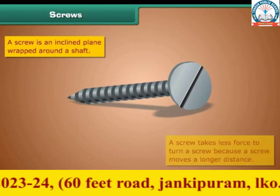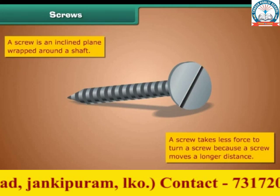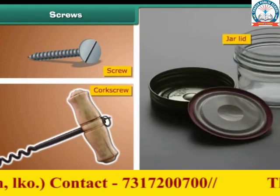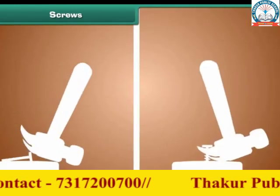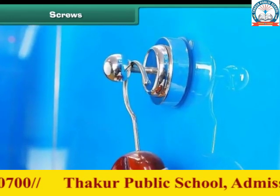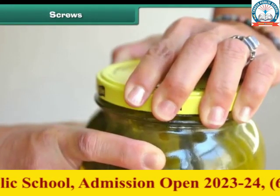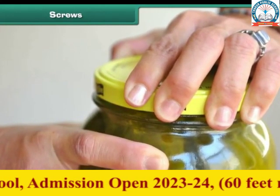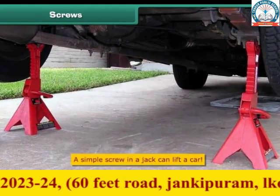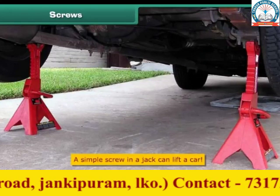It takes less force to turn a screw because a screw moves a longer distance. A screw, a corkscrew, and a jar lid are examples. A nail comes out easily, but a screw doesn't. We can hang loads on screws on the walls, and we can close a jar tight with the help of a screw. The screw in a jack moves and takes the car up — a simple screw can lift a car. That is the reason it is called a simple machine.